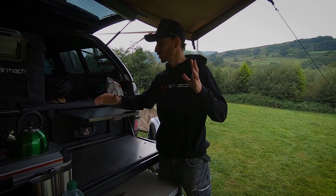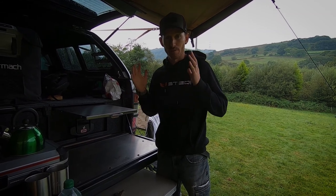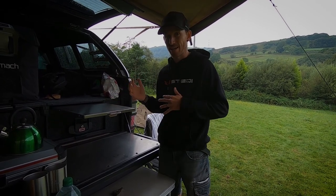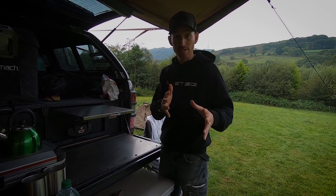Welcome back to the channel. I've got something really cool to show you guys. From what I know, I'm one of the first in the UK — along with one other — to get my hands on this. This is the all-new ALB stretcher. I'm going to get it out, set it up with the swag, and give you guys a first insight on what this product is like.